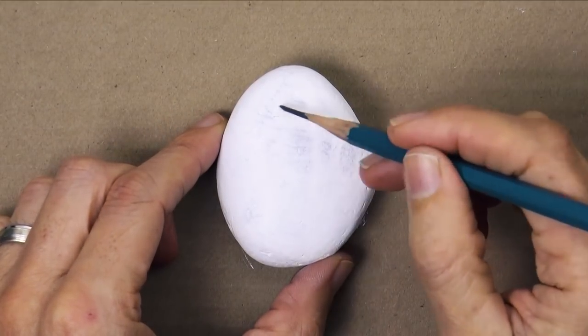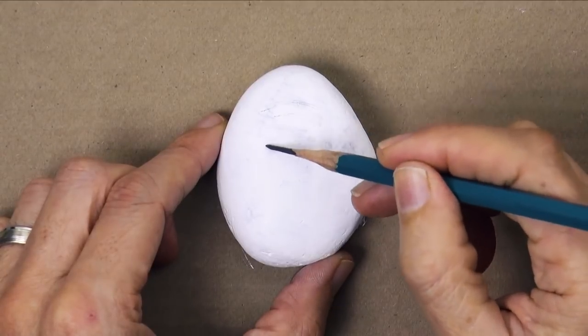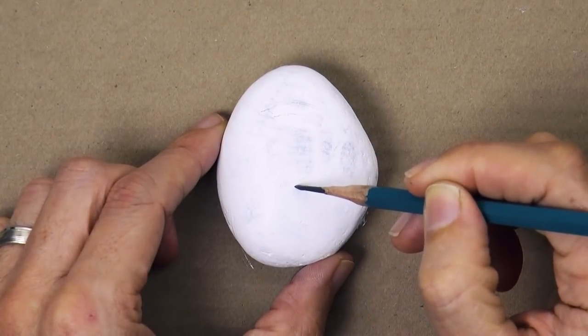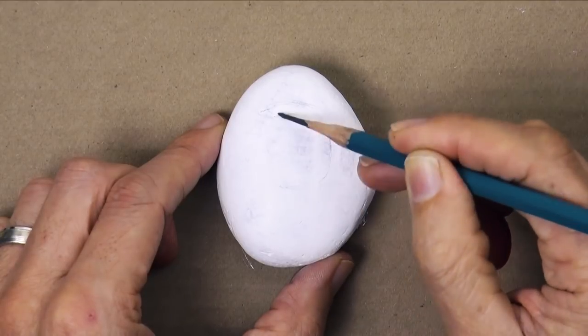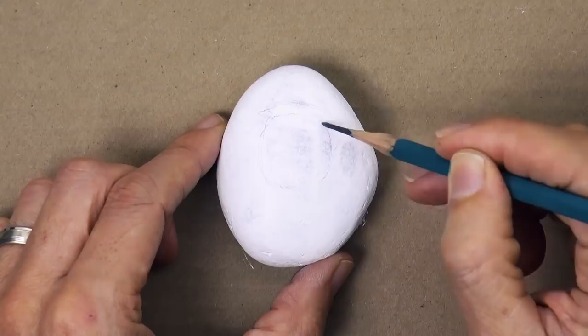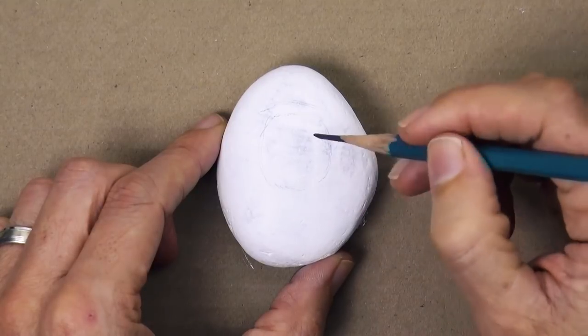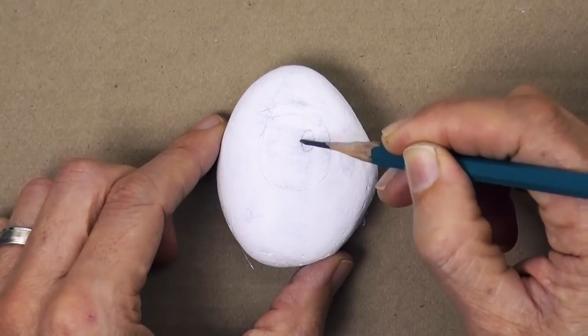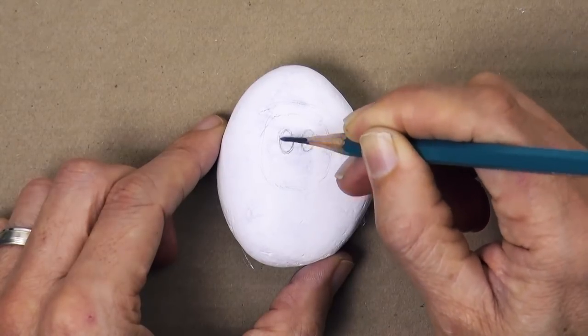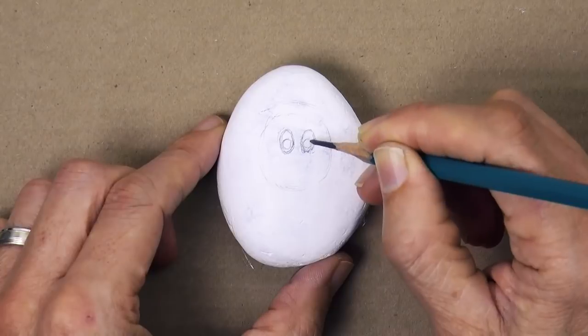Now let's sketch the Santa. Let's begin by drawing the head. I actually did the border of the hat first. Now the head, which is a large oval. And then the eyes inside of it, with two smaller ovals and two little circles in the lower part of them.